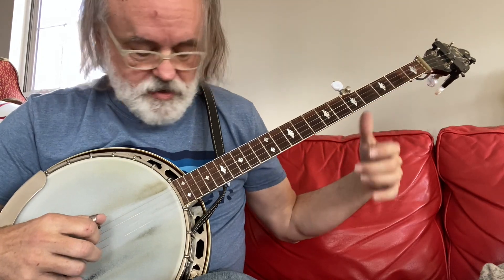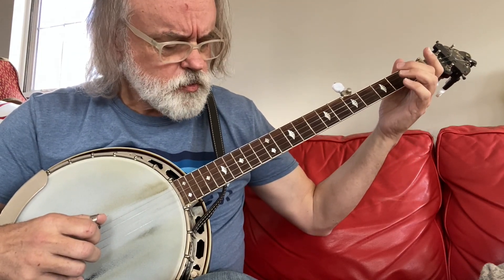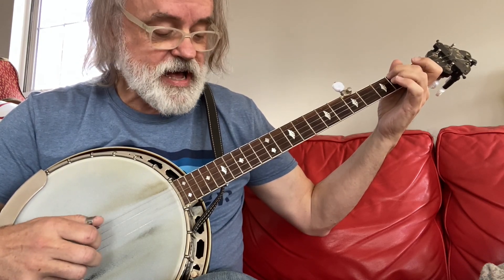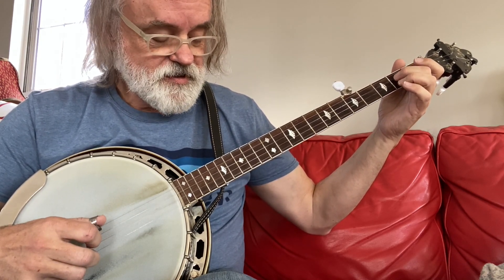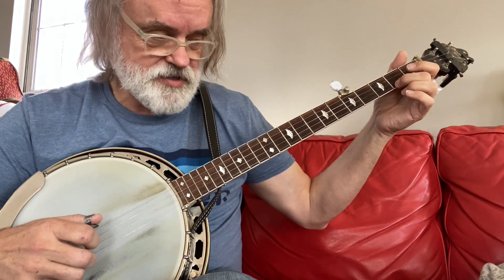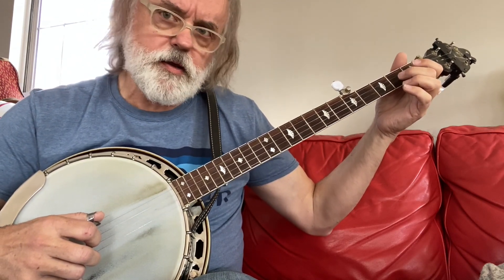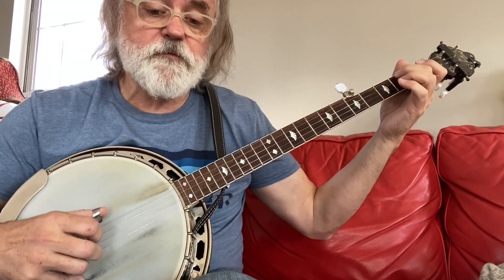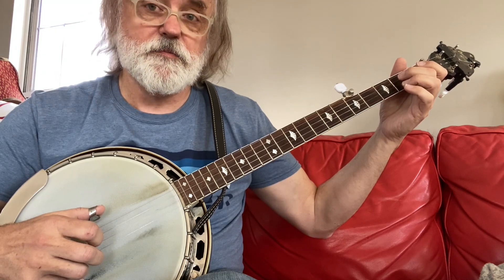Another thing that I'm doing there is you can do it with an alternating roll: 4, 2, 5, 1, 3, and 3, 2, 1, 5, 1, pinch. Or you can do it with more of a forward roll: 4, 3, 1, 5, 3, pinch.